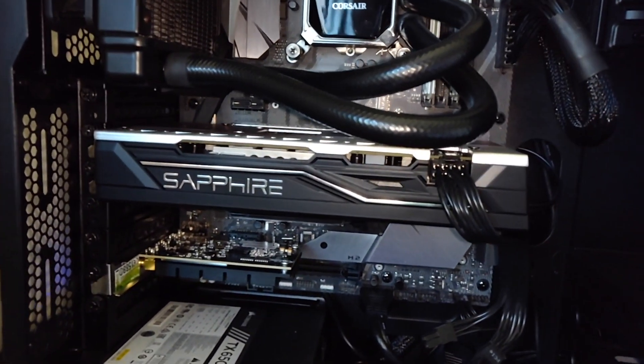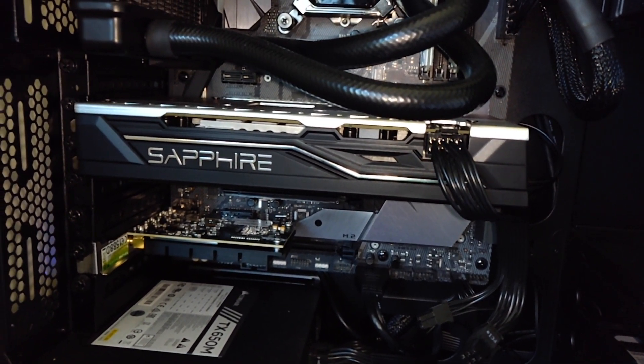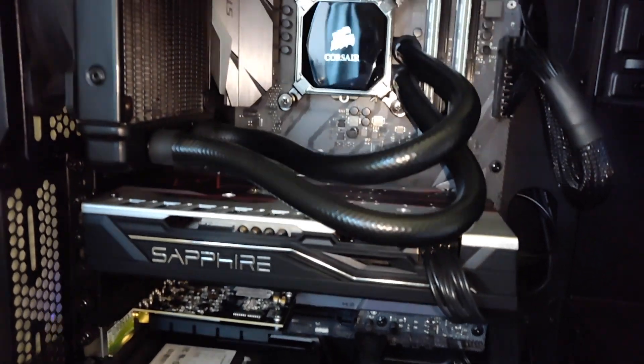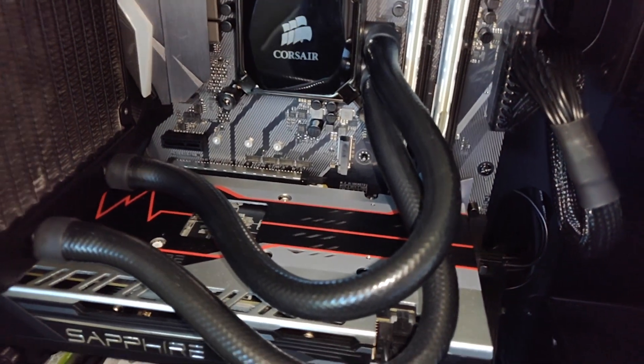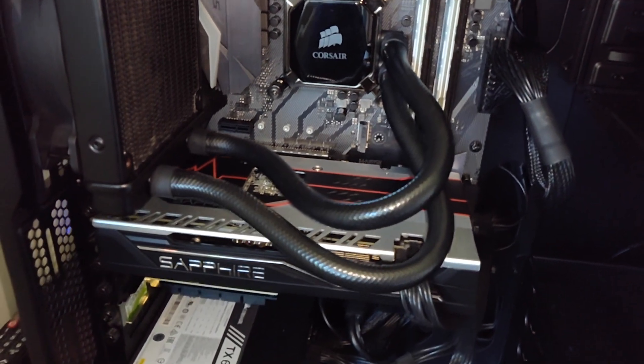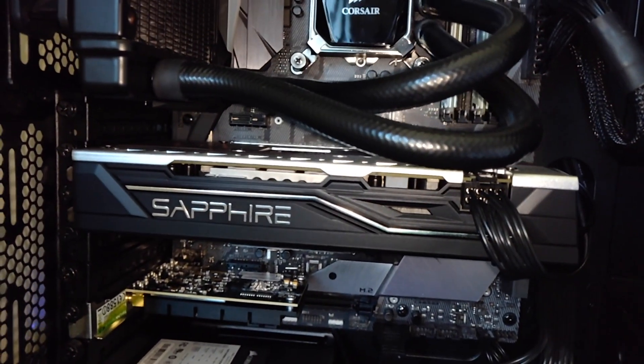Moving down to the GPU, it's the Sapphire Pulse RX 580 with 8 GB of memory. I went for this card because it's got native macOS support — Apple use it as an eGPU. I know the Nvidia cards tend to be a bit more powerful, but the native support is what sold it for me, as I do plan on running this purely as a Hackintosh.